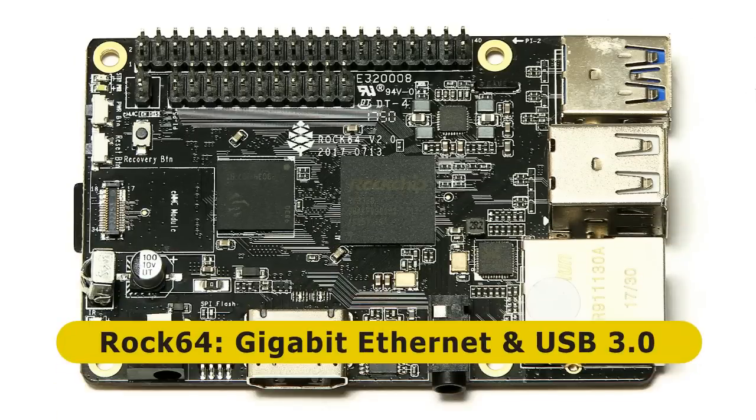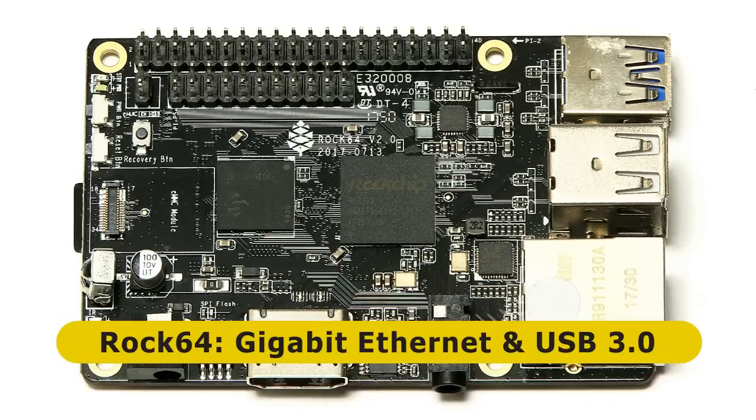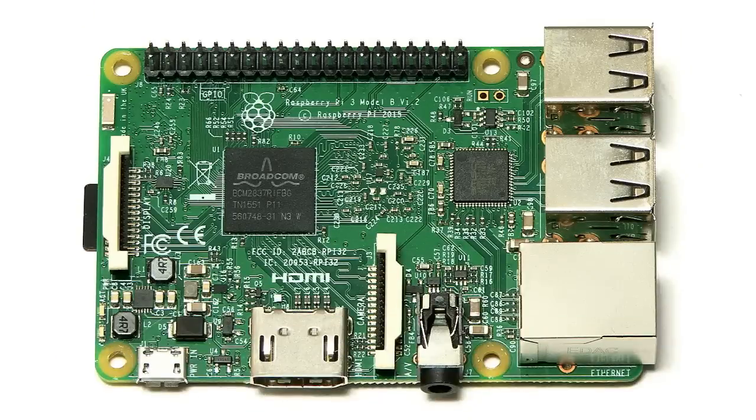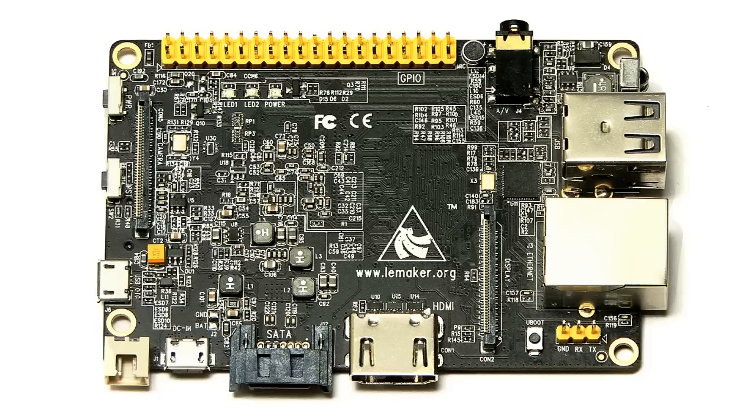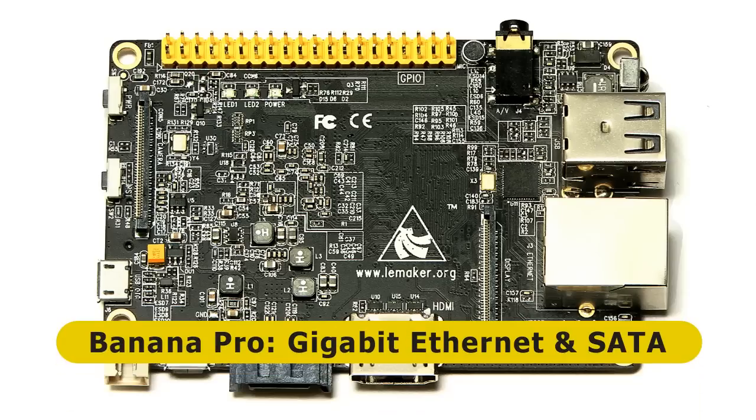Specifically, I'm going to return to the ROC64, this time using a faster SSD so we can get the full benefit of its Gigabit Ethernet and USB 3 ports. I'm then going to look at a Raspberry Pi 3 — this will be constrained because it's got 100 Megabit Ethernet, not Gigabit, and USB 2 ports — but I do want to get a benchmark from it. Then there's the Banana Pro, a very interesting NAS board because it has Gigabit Ethernet and also a SATA port, making it a good NAS contender.